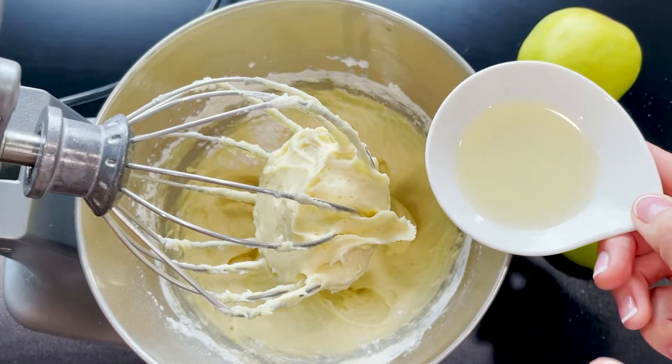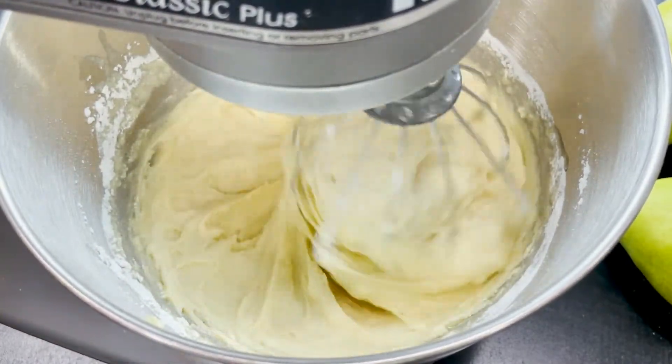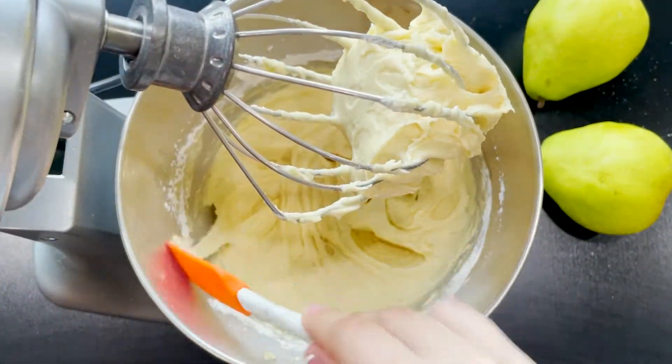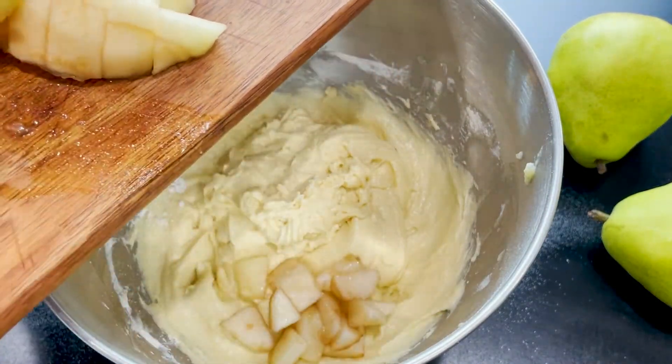Add two and a half tablespoons of oil and continue mixing at the lowest speed. Don't forget to scrape down the bowl. Once your dough is ready, use a spatula to fold in gently the medium-sized cubed pears.